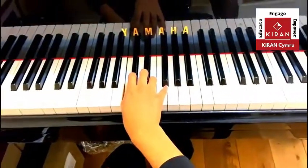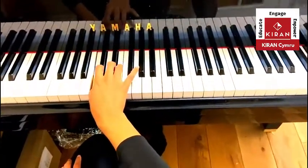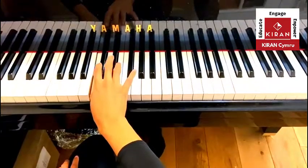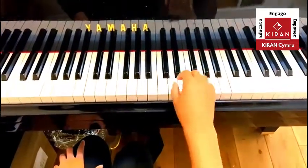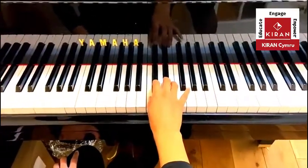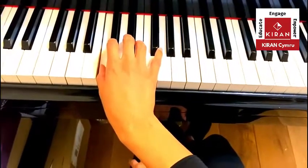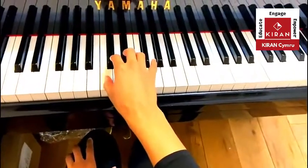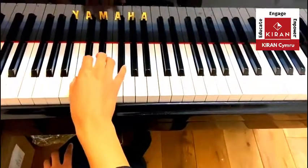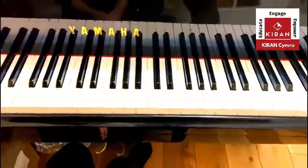Find me another C. Remember that pattern with the two black notes to the right, and C for cat. The cat is not jumping on the table yet. So find me another C — you could have gone for this one here, or even down here. Just knowing what C looks like and where it is on the piano — C is to the left of the two black keys.